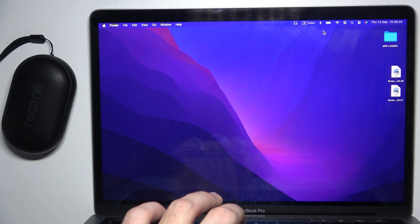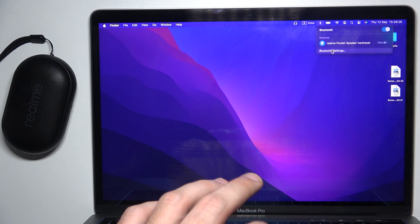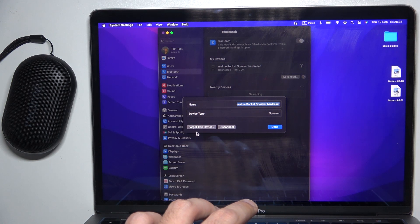You have to start by clicking on the Bluetooth icon, then go to Settings, and after that click on the information icon, then select forget this device.